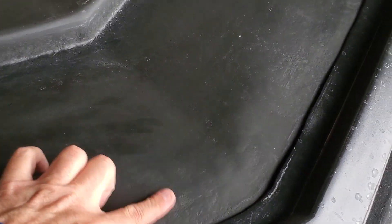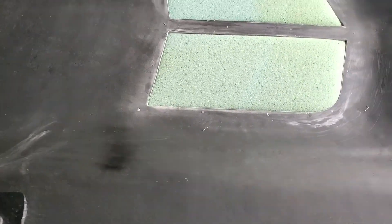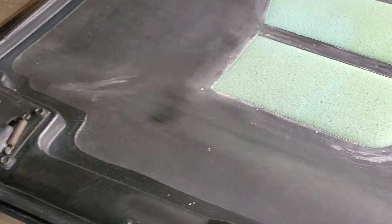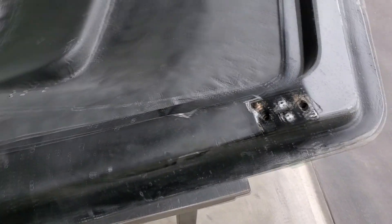I might just fill in these little fiberglass areas — you can see these little fiberglass areas. I might fill that in and make it look just a little bit smoother. So first thing, I'm going to take these off and then start sanding.